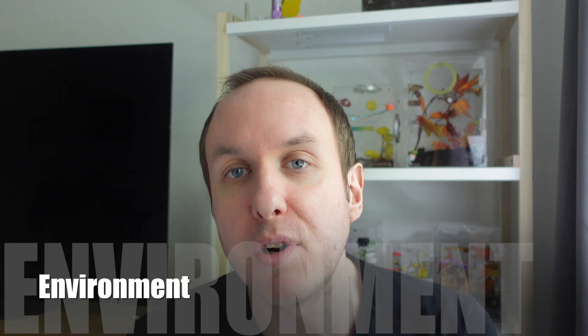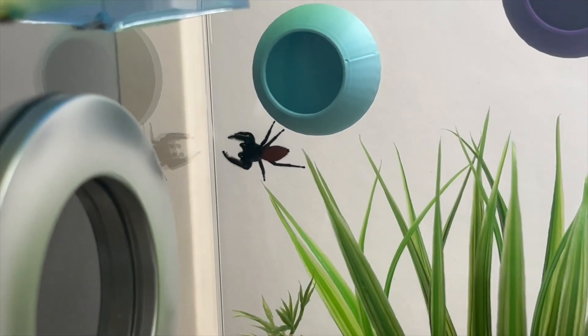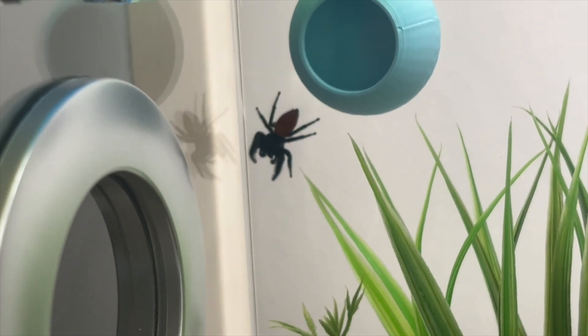Your jumping spider's environment may not be ideal. Make sure that they have lots of high-up places, lots of branches to climb on, and places to hide — jumping spider hides are really useful. If the environment is not ideal, that can influence how active they are. They are an arboreal species, which means they like to live in trees and on leaves, basically above the ground. Make sure the environment is ideal for them so they have everything needed to give them the best quality of life. Look through this checklist, try to correct any issues, and you may see your spider being much more active and happier in general.